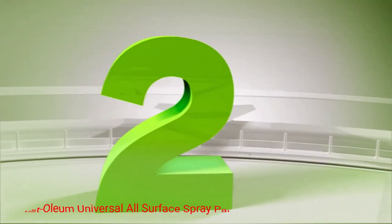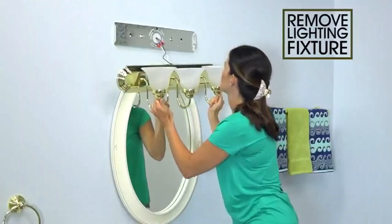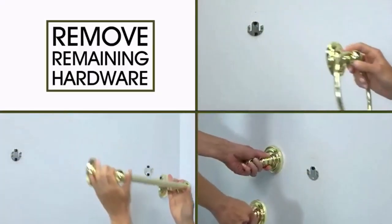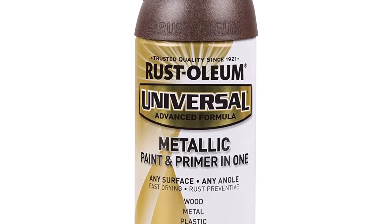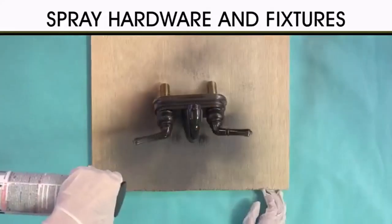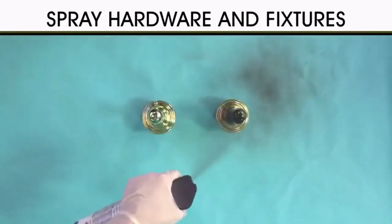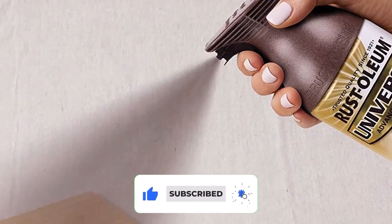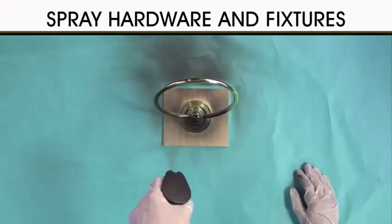Number 2: Rust-Oleum Universal All-Surface Spray Paint. When you choose Rust-Oleum Universal All-Surface Spray Paint, you're getting so much more than basic paint. It offers an incredible bang for your buck, giving you the color and quality you want for metal items, paired with protection against rust and corrosion. It's a two-in-one paint that protects while enhancing the look of whatever you're painting. Sold in an array of colors and finishes, it works on virtually all surfaces, including metal, concrete, fiberglass, and more. It features an oil-based formula with great adhesion and resists fading and chipping.